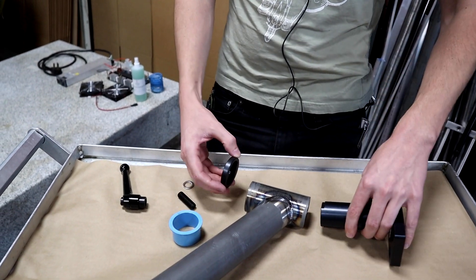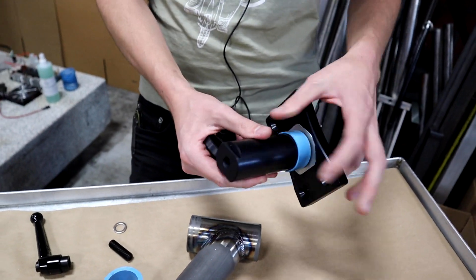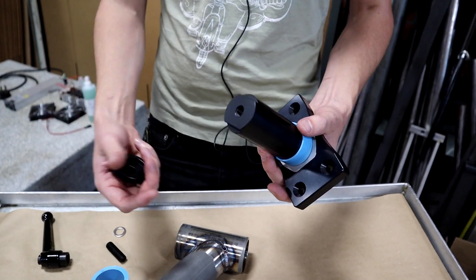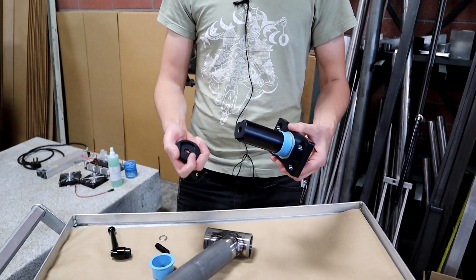In assembly, these pieces slide together and the aluminum doesn't touch the steel — that's part of the idea with this design. Aluminum is a cheaper and easier material to fabricate with and it's plenty strong; I just don't want it rubbing directly on the steel, so I use the bearings here.